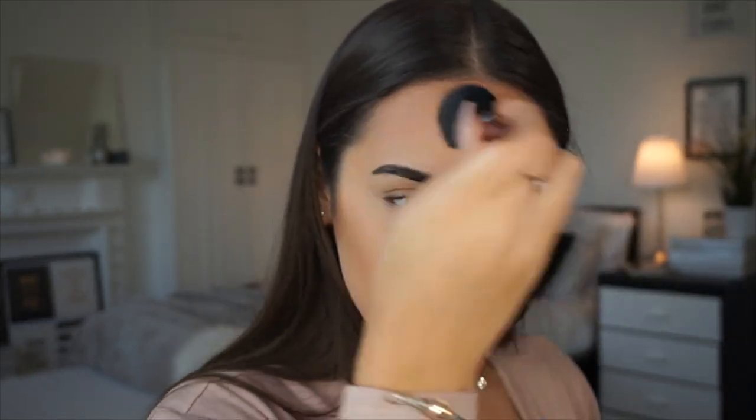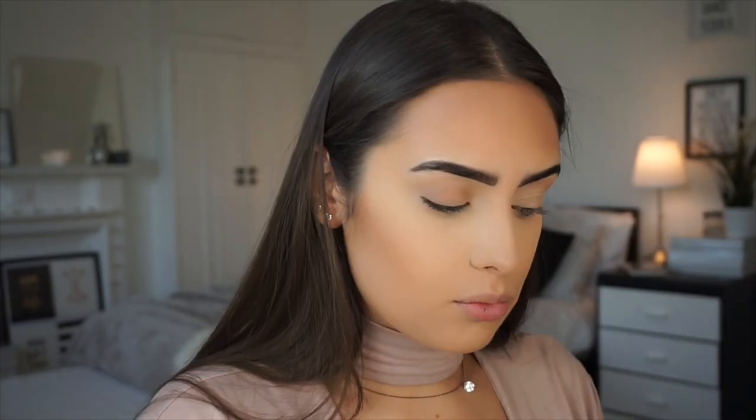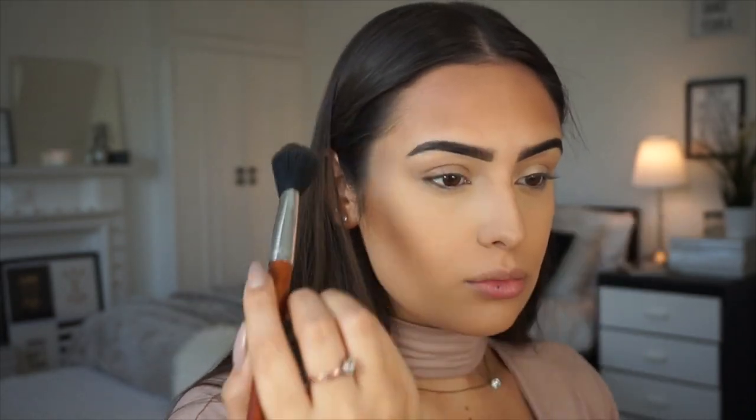I'm using the angle brush from the Vanity Planet brush set for the contour. I have a 70% off code for their 15-piece brush set — they are vegan and cruelty free — which I'll leave in the description below.